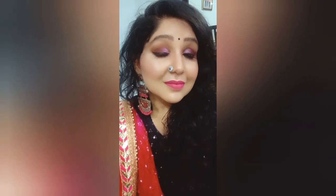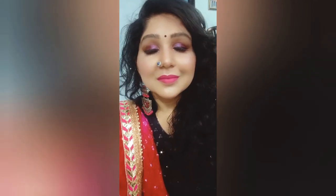And here my look is complete — this is my final look. I hope you liked this video. If you did, please like, share, and subscribe to my channel. See you soon. Bye!